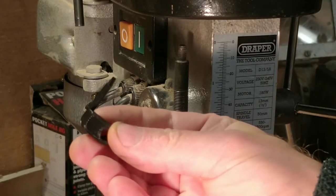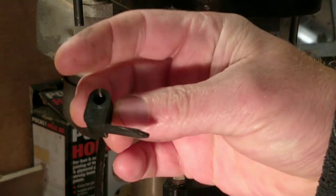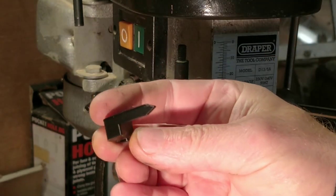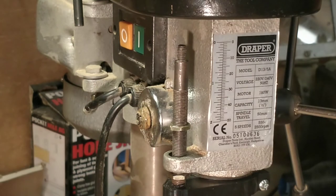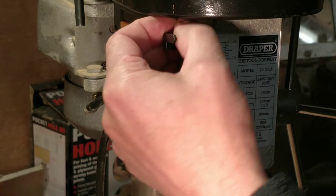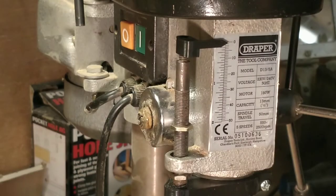Here's the new part that I've just made. It took about double the time to print because it's a bit taller. Let's see if it works. Perfect.